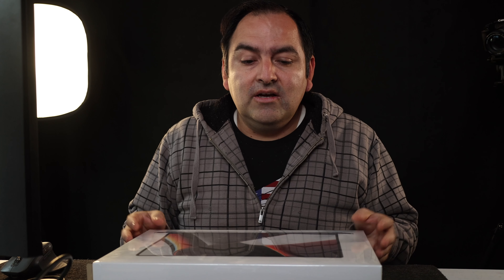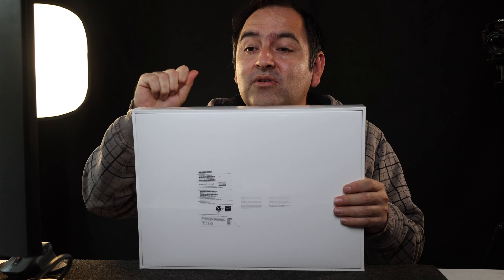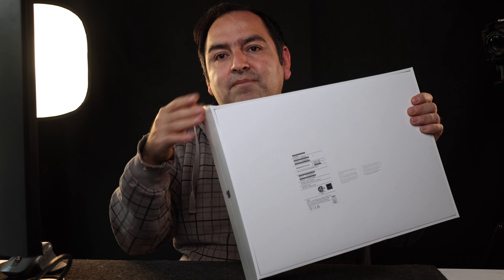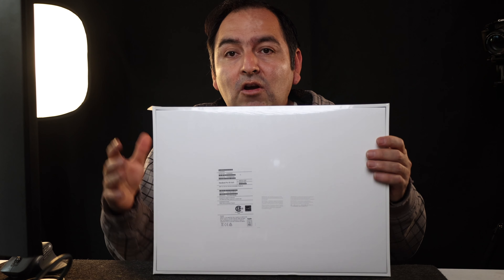I heard somebody picked up the four terabyte version. Mine does not have four terabytes — mine comes with one terabyte, without going into the reasons why. Okay, so let's go ahead and begin the unboxing. It's just satisfying. Before I get to taking it off — if you guys remember, you used to have to grab a box cutter or something to open it, but now they have this little flap that you can actually open.